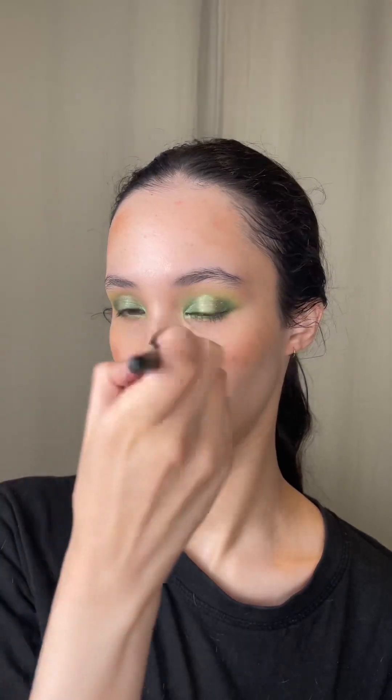I'm applying bronzer to the perimeter of my face and adding a bright pink blush to the tops of my cheeks. I am brushing my brows up with some NYX brow glue and adding some mascara to my lashes. I'm not using false lashes today as I'm going to shower right after this, but I took some videos with filters and added some false lashes in there just so you could see the look and feel the vibe.